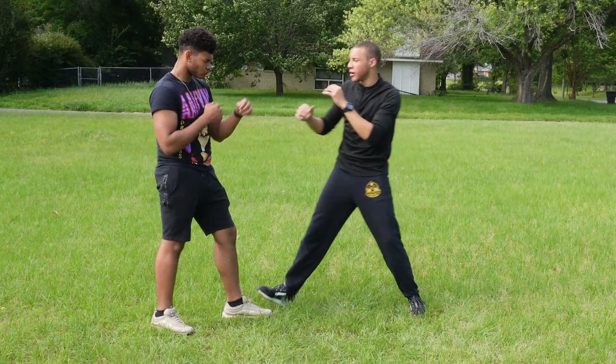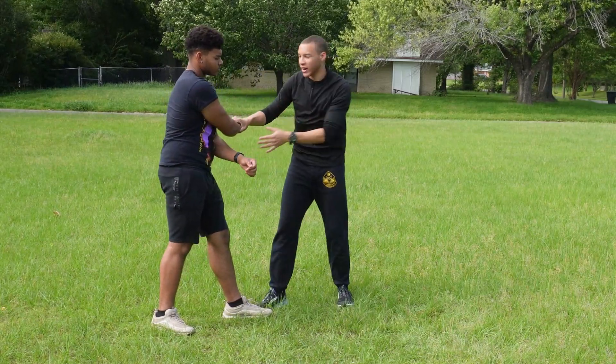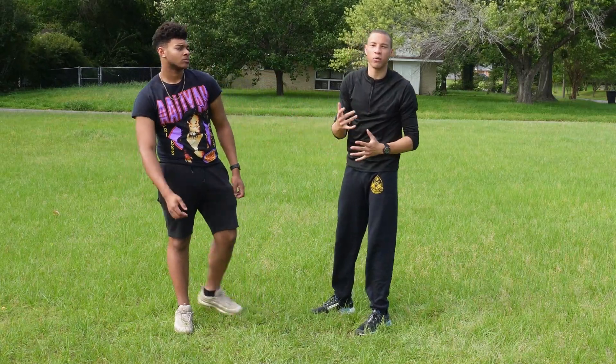I'm not going to be able to magically trap the hands like this. This is not the goal. Trapping their hands to get them — that's not the goal. The goal is to hit them in the face. Yes, that's the point of trapping.